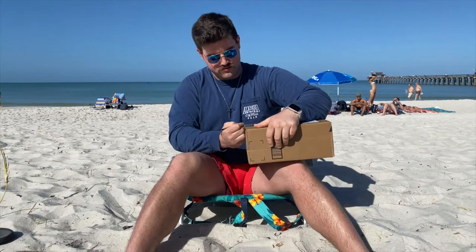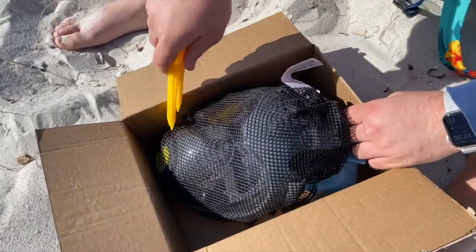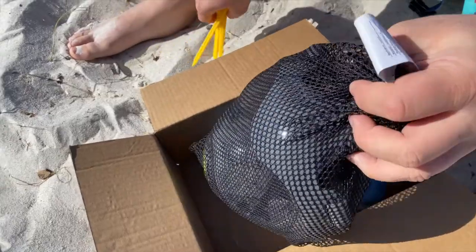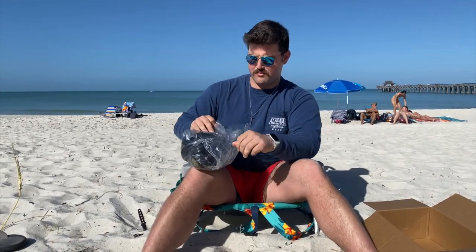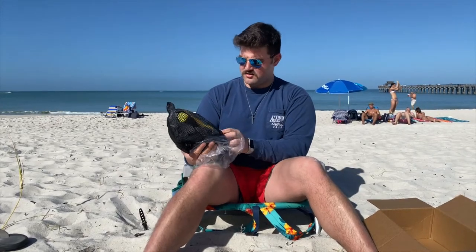Always keep a knife in the sand when you're unboxing things at the beach. All right, so let's get in here — I am ripping the plastic off. All right, let's see. It comes in this mesh bag here. It looks almost like a paintball mask, which is kind of cool.